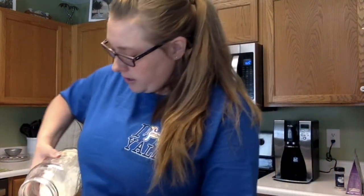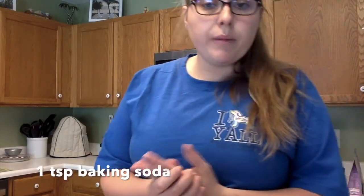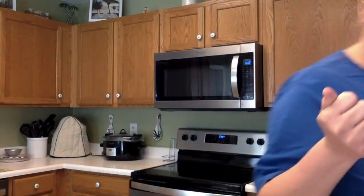Okay, so the first thing is flour. It calls for two cups of flour; I'm doubling it so I'm doing four. It calls for one teaspoon of baking soda — I'm going to do two since I'm doubling it. And a fourth teaspoon of salt.